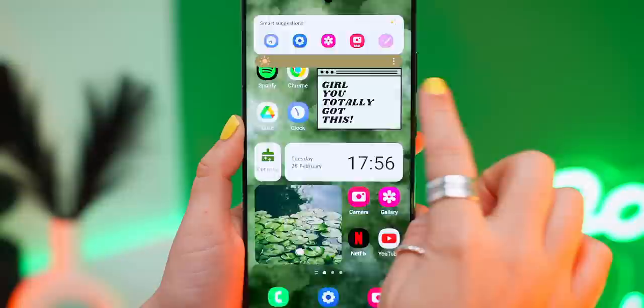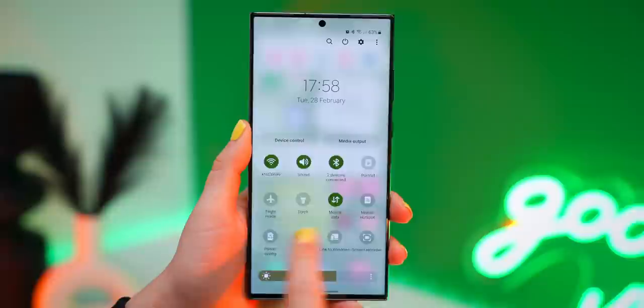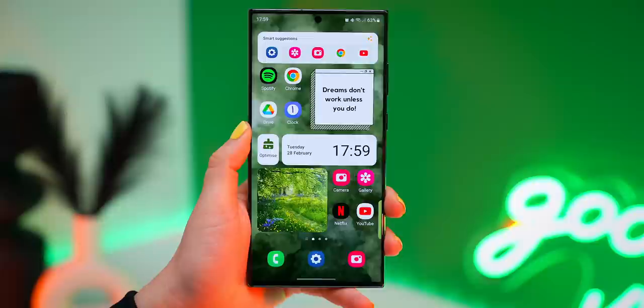The S23 Ultra has one of the best displays, but what makes it even better are these extra features. If you tap on these three dots and toggle on Extra Brightness, this makes your screen so bright that you'll be able to see your display no matter what the lighting situation. The same thing goes for Extra Dim, which is also found within the quick settings — just click the plus icon and add it. If you're in bed at night or in a dark room, just toggle on Extra Dim and look at what a massive difference it makes.